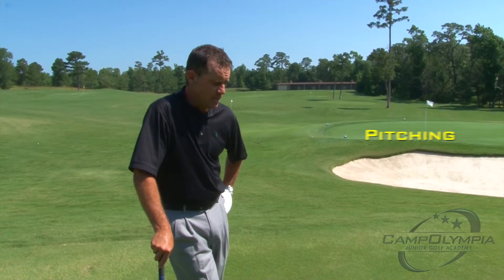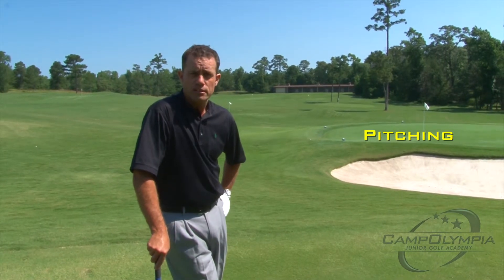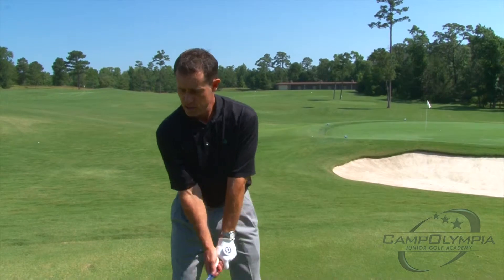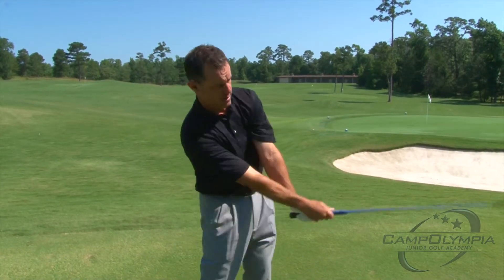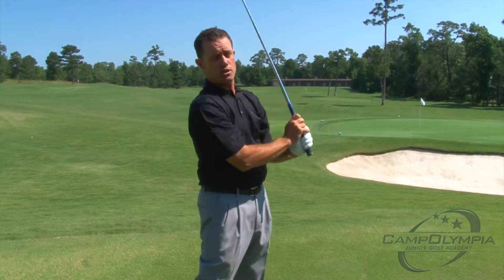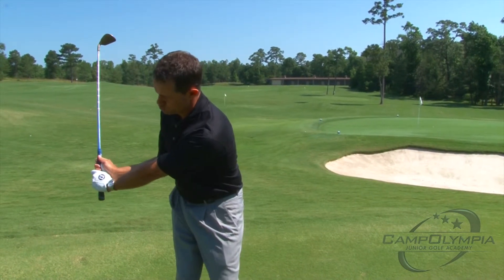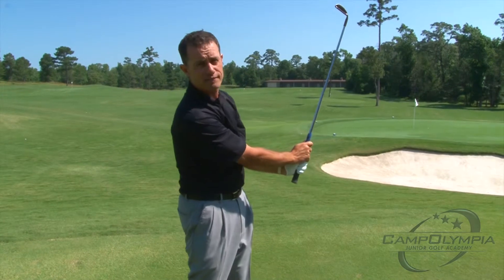I'm going to show you how to hit some pitch shots today. Pitch shots are basically just a miniature golf swing. A normal golf swing would come all the way up to the top and finish up here in the same position. On a pitch shot, you basically want to shorten the backswing and follow through.